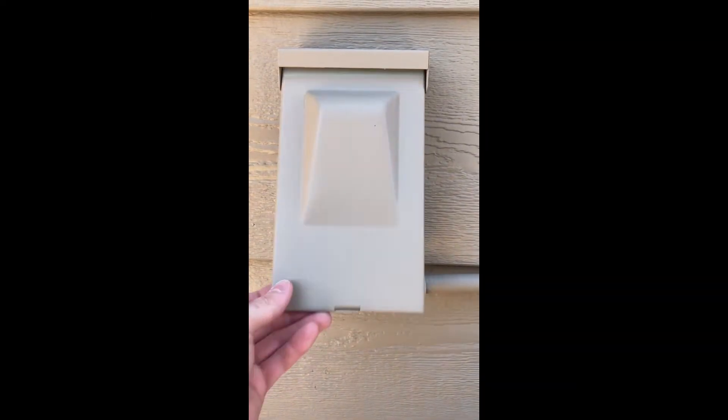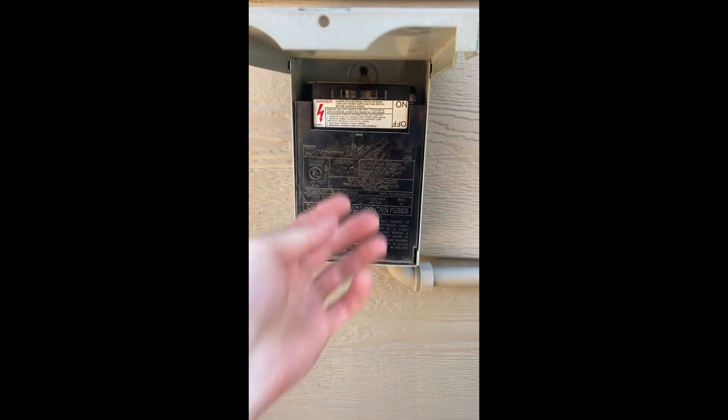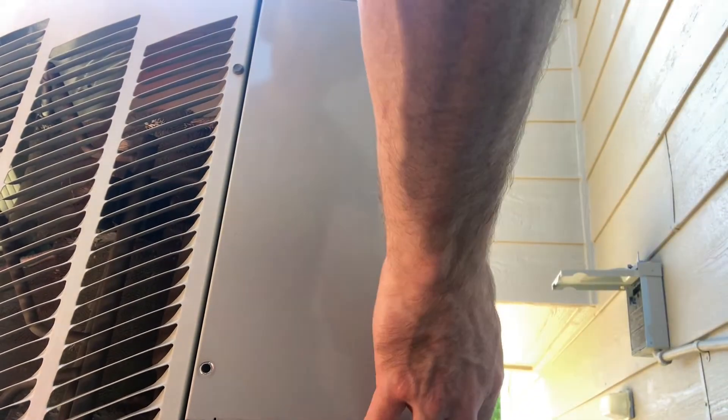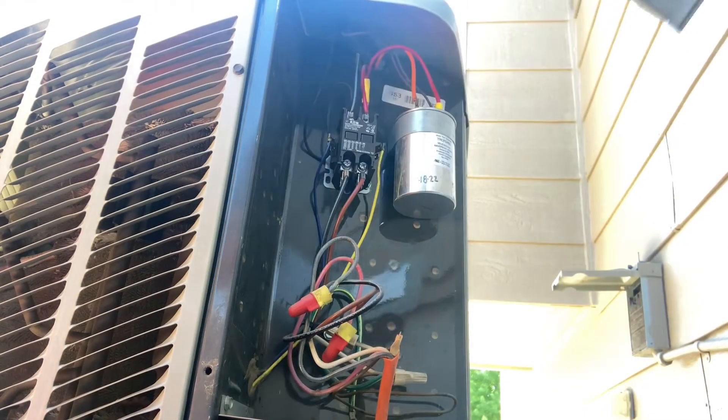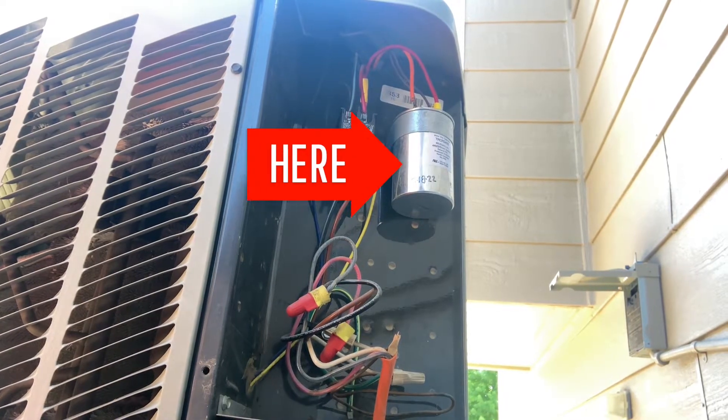We'll start by turning the power off to the unit. Now the power is off, we'll go ahead and remove this side cover panel. The capacitor is behind here — there's the capacitor we will be replacing today.